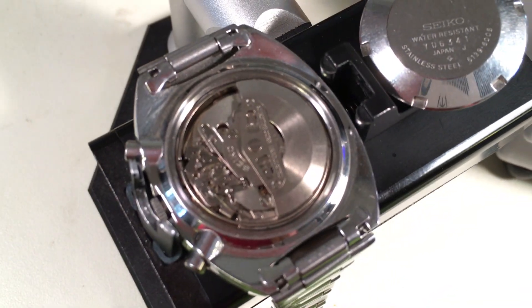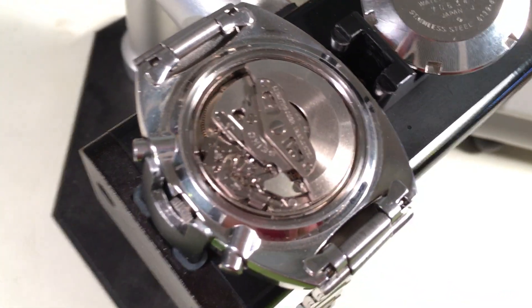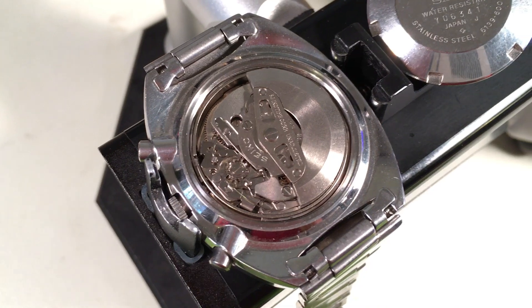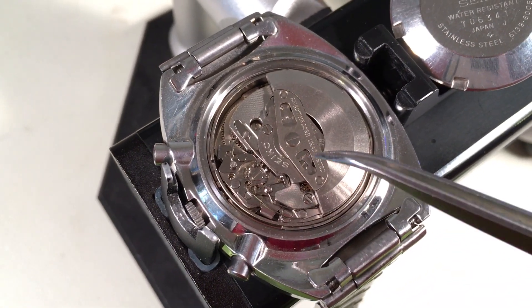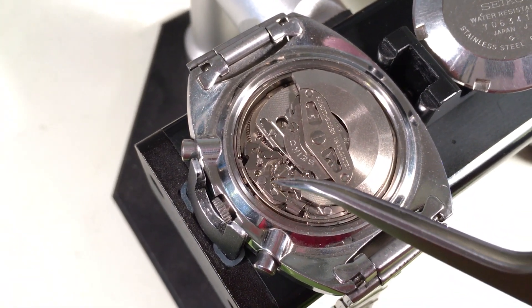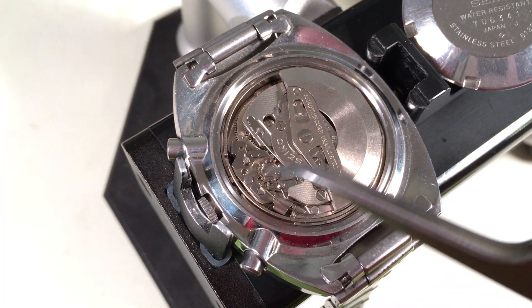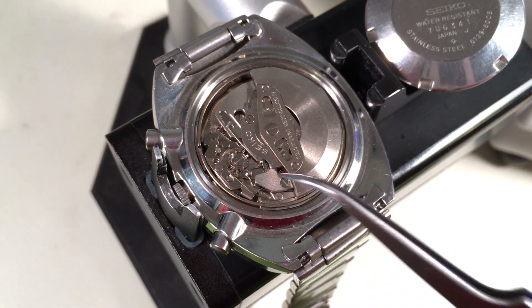The movement is beautiful. The watch never ever got water inside. You can see the brightness of the plates — the bright shininess of them, sort of the iridescent look here. It's really, really clean. I can see some of the remains of the original lubrication here around that pillar wheel there.